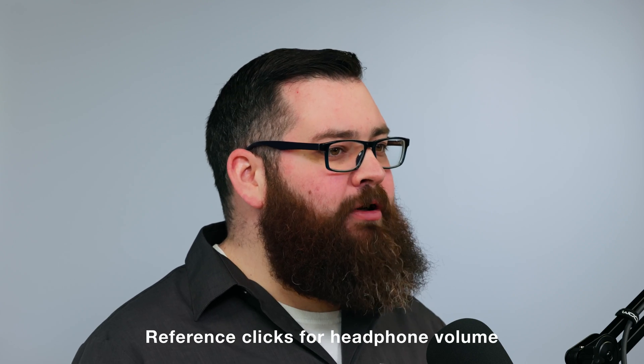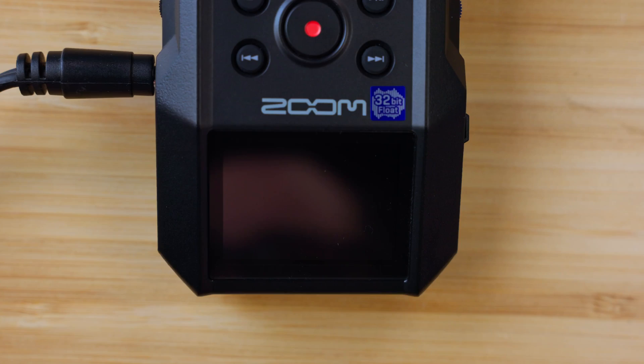When you power on the recorder for the first time out of the box, or after a factory reset, you'll be asked if you want to activate the Voice Guidance System.